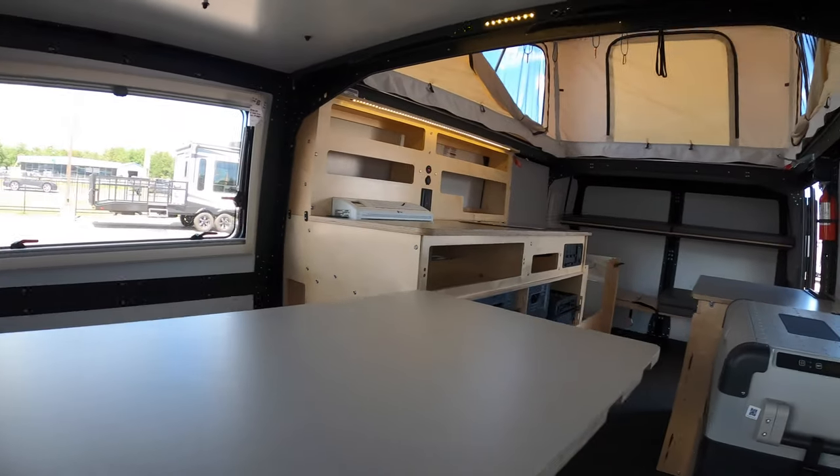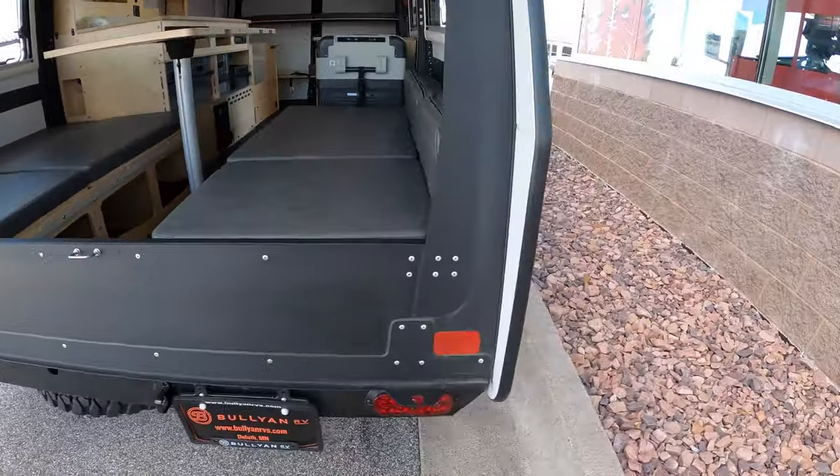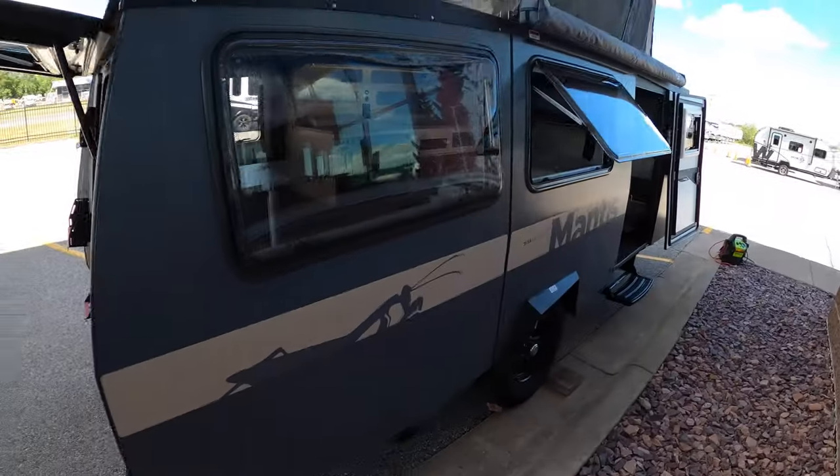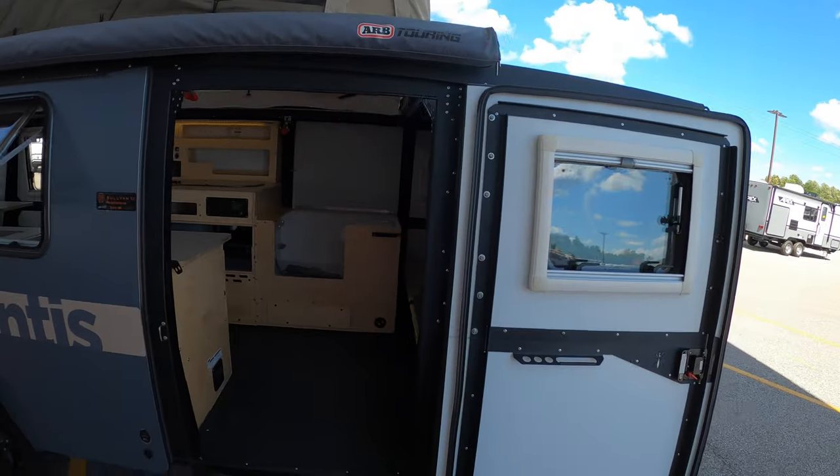There's really cool lighting in this thing — it's a little tough to see because it's so bright out. Let's give you a good look at this side and then we'll head right into the unit.